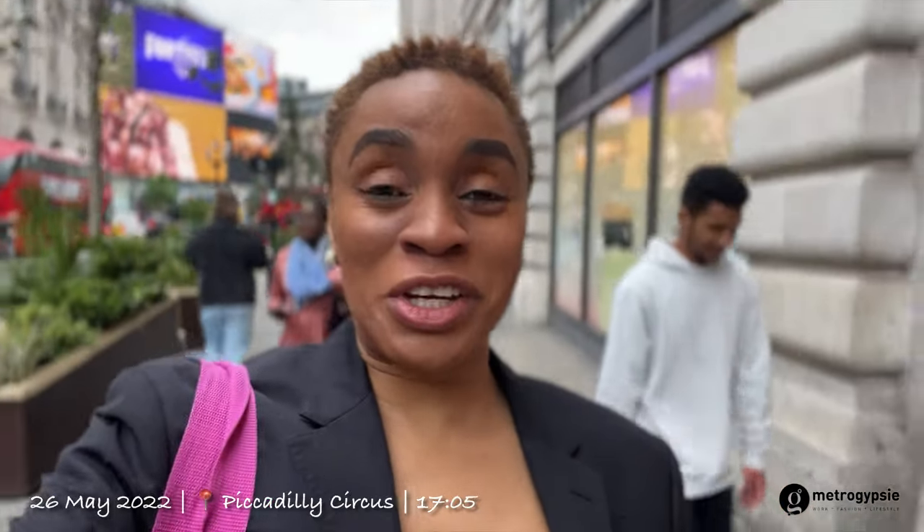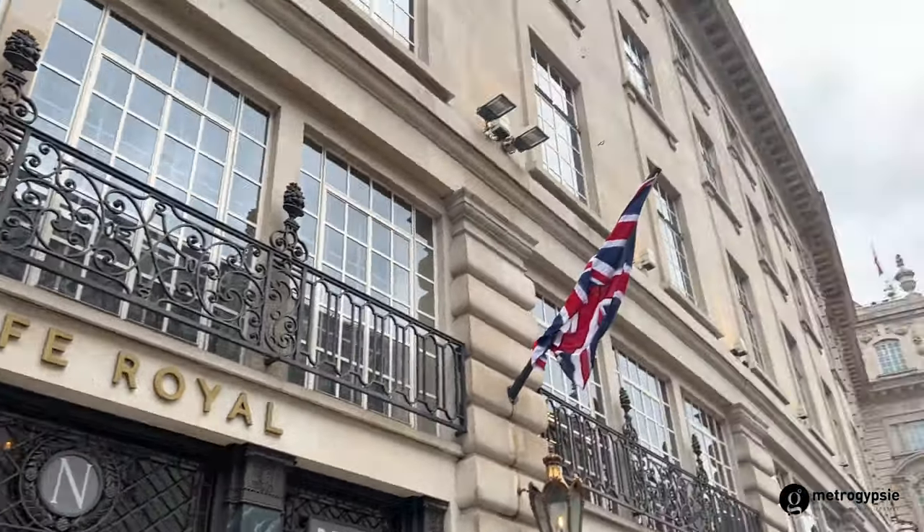Hello there, thank you for clicking this video, welcome to my space. Today I'm going for an afternoon tea at 5 p.m. at Cafe Royal with my friend. We're all rested up and ready to have our afternoon tea in the evening at Cafe Royal. We just found out that a particular entrance is shut, so they said we should use this other one which is here.